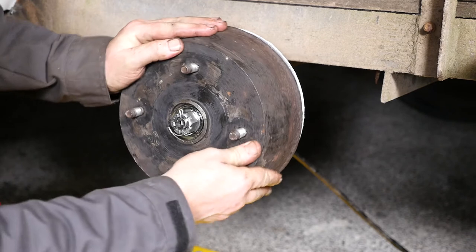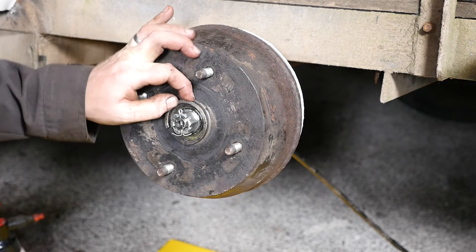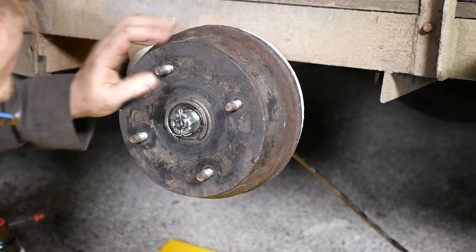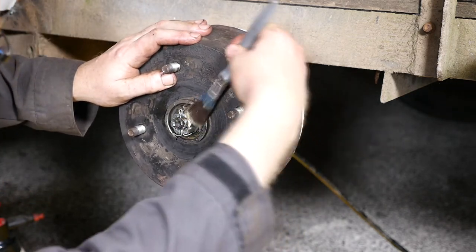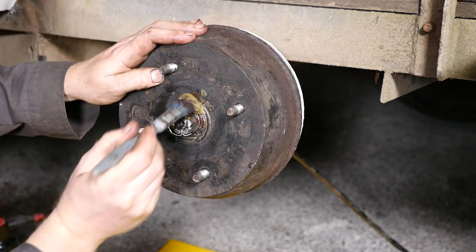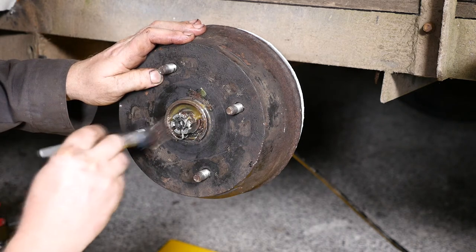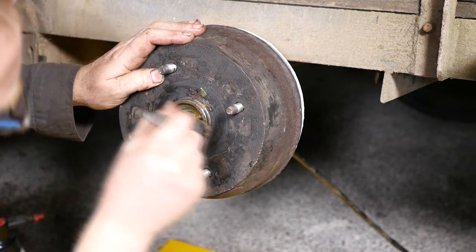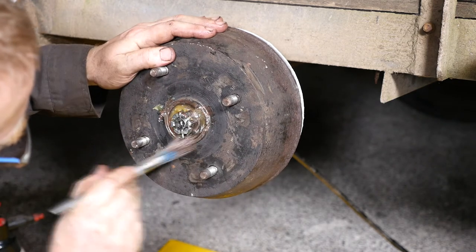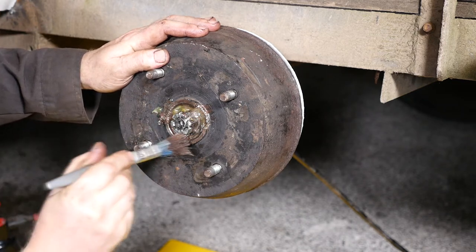That is looking pretty good now considering the condition of what that hub was — quite presentable. The only thing I can try to do is prevent water getting to the bearing by packing it with a bit of grease. If there's anybody who ever wants to sponsor me for endless supplies of grease it would be appreciated — I do seem to use quite a lot. All my problems are solved by grease, or maybe my problems are caused by grease.